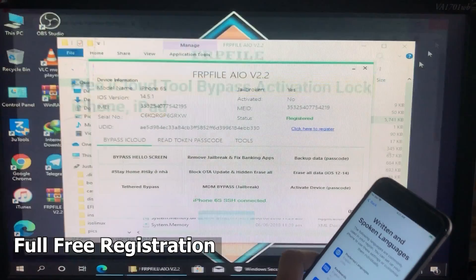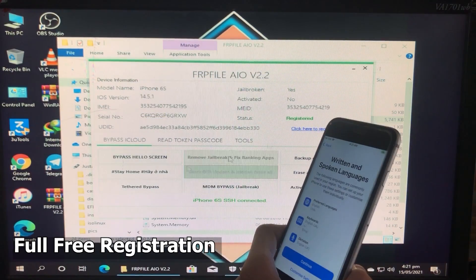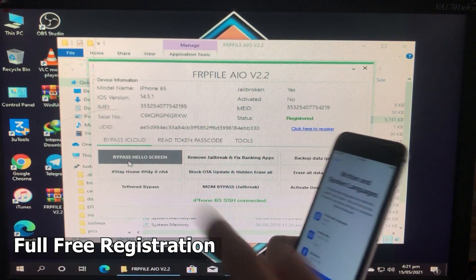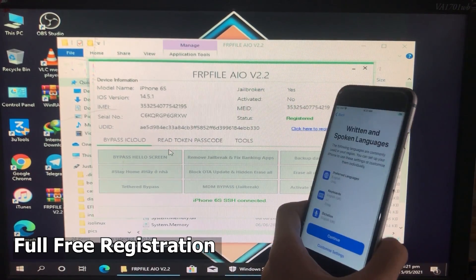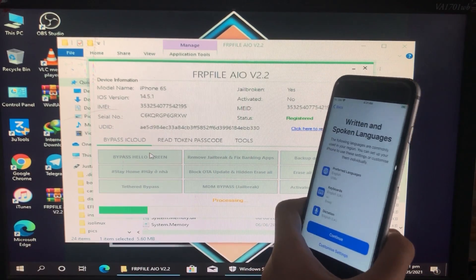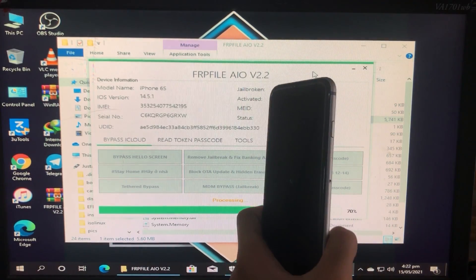Now I'm going to click on the first option, which is 'Bypass Hello Screen.' Let's click on it and now wait. While you wait, subscribe to my YouTube channel and click the bell icon to receive each new update on time.